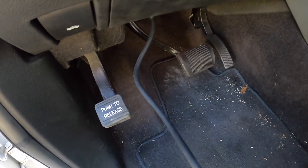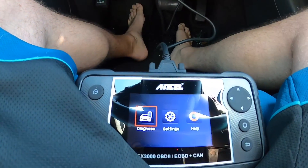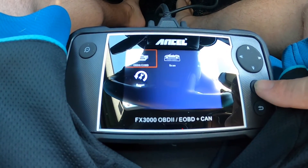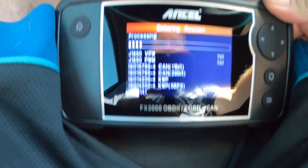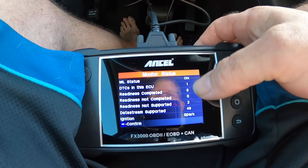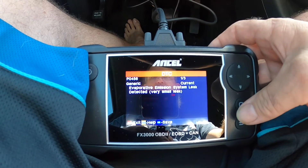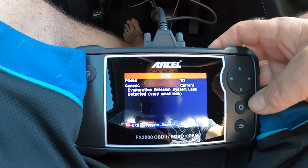All right, it's pretty simple. One end plugs into the OBD2 port, the other end plugs right here into the back of the unit. Ignition on — we're going to diagnose, hit enter. Now it's processing. It shows that we've got one code in there. So we're going to go ahead and read codes. Main ECU: P0456 — Evaporative emission system leak detected, very small leak.